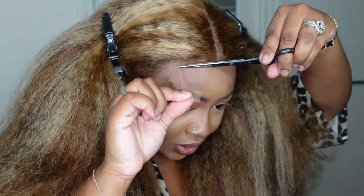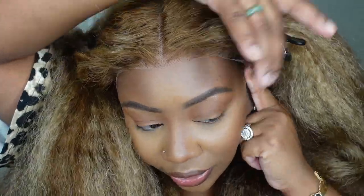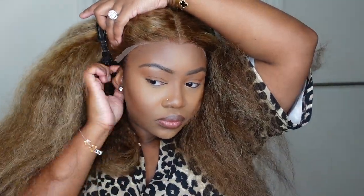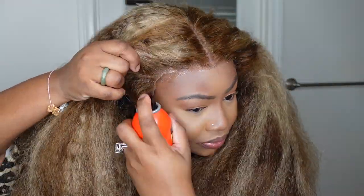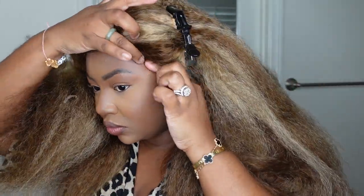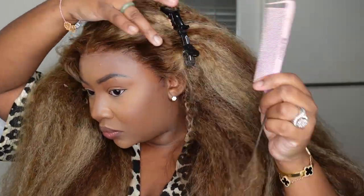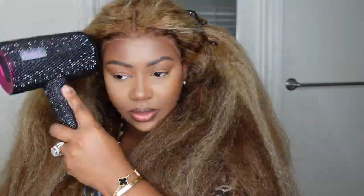I pulled back the hair especially along the hairline and got to work. I like to customize the wig by making sure it fits my head like a glove — cutting off the excess lace around the ear and the rest of the excess lace. Feel free to tint the lace, tweeze the hairline, or just do whatever makes you feel comfortable. I literally cut the lace off, bonded her down, and we are ready to go. You can see it fits amazing — this one definitely fits glueless.